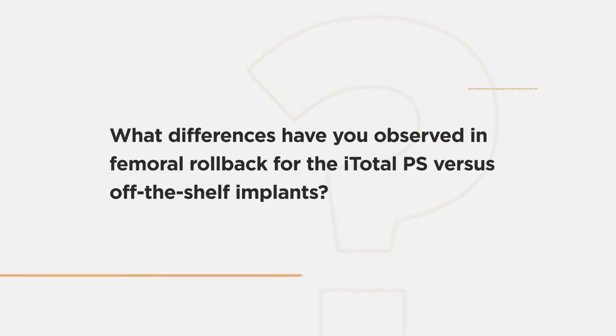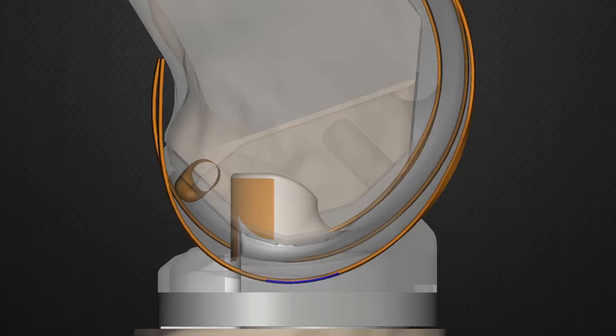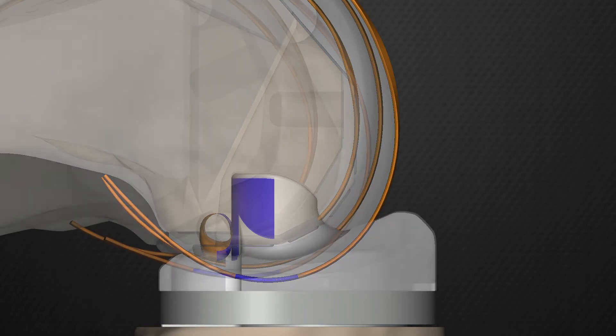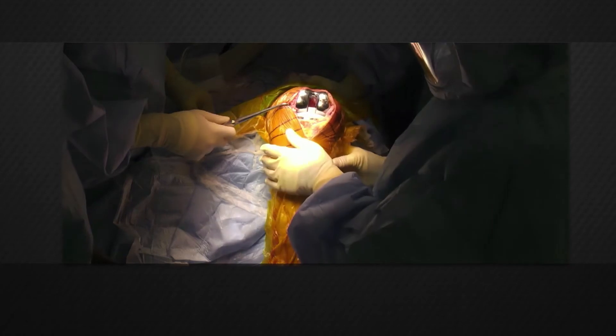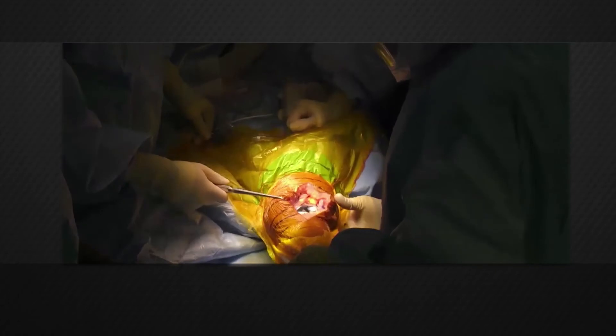The cam post mechanism with this implant engages somewhat differently than other systems. In other systems, the cam post engagement is part of what creates the rollback and improves range of motion when it works well. With this system, it's designed so that the rollback occurs based on the articulating surfaces, based on the J-curves, and so in most cases there is no engagement up until about 90 degrees or within 10 degrees of that.